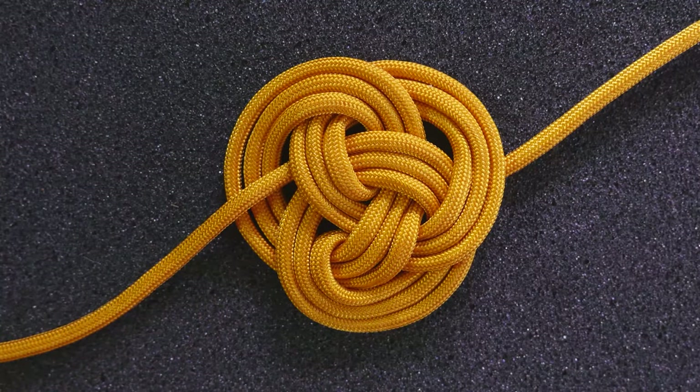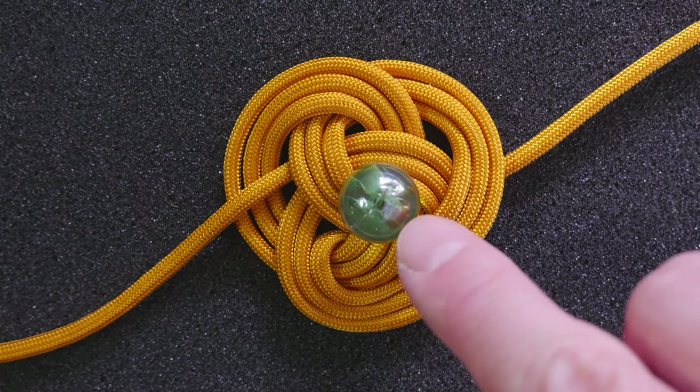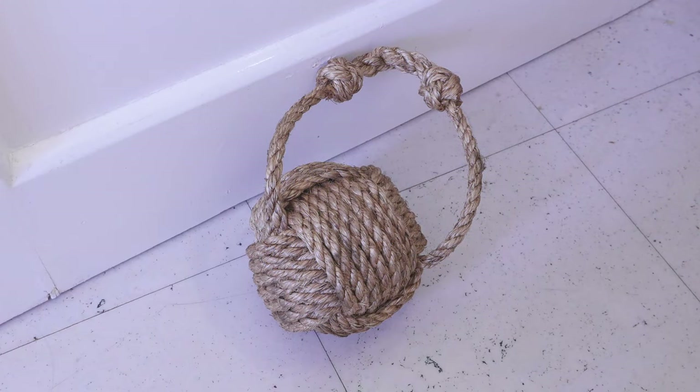So to tie the knot we're going to tie it flat and tighten it up around the core. This technique is quite useful for tying larger monkey's fist knots, such as the doorstop that you can see here.